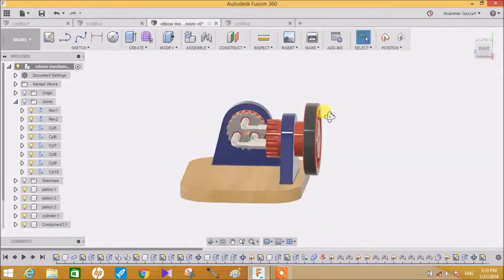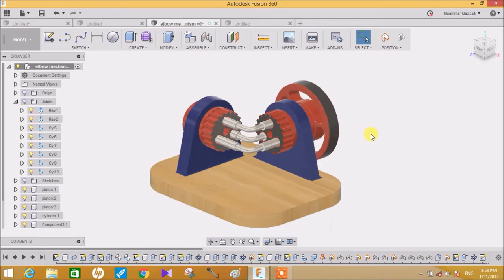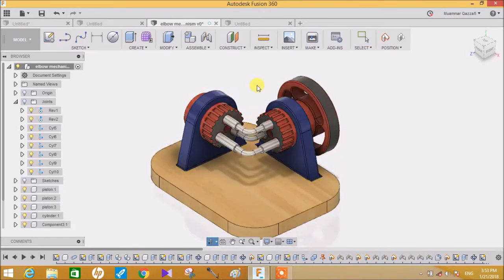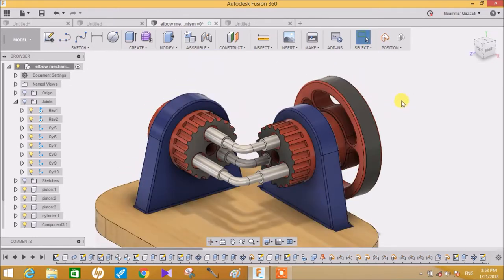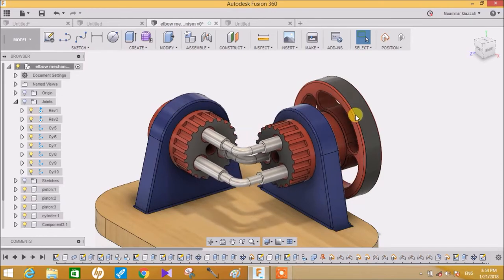Hey guys and welcome to another video of Fusion 360. In this video tutorial I'm going to show you how to create this beautiful elbow mechanism, which is used to transmit power between two intersecting shafts. We will design each and every part and then assemble this elbow mechanism so it will be fully working.